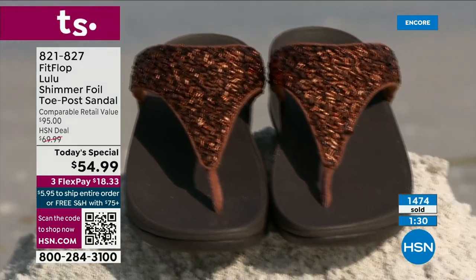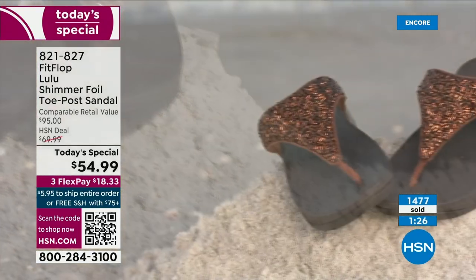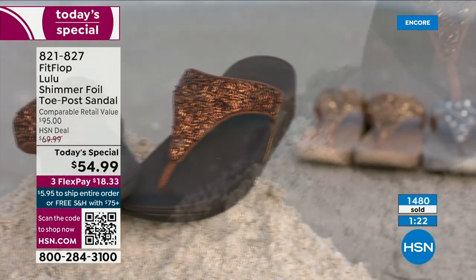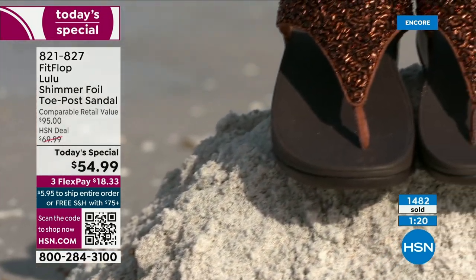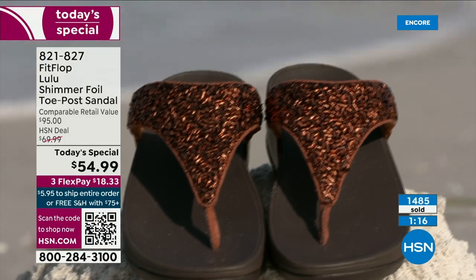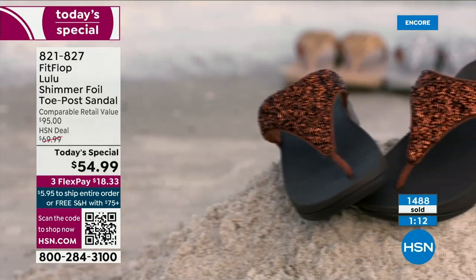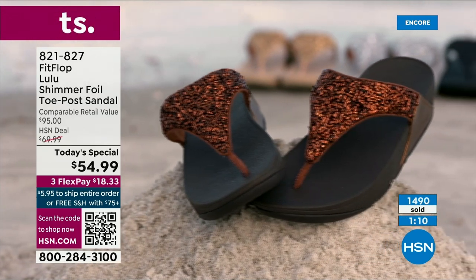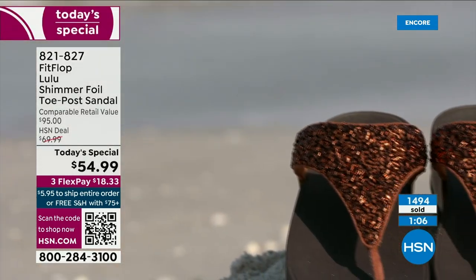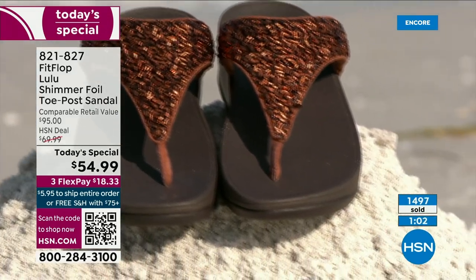If maybe you can't do high heels anymore or the high wedges, you can still look super dressy and fashion forward. You're going to wear this with maxis, with jean shorts and a t-shirt. These are your travel shoes, your vacation shoes, your grocery shopping shoes. They're going to become your everything shoe because they're so comfortable and they look like this.